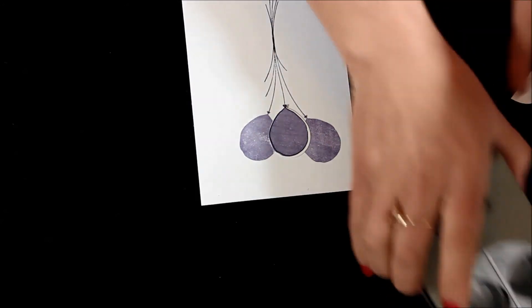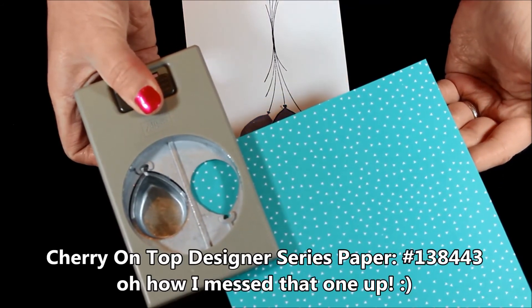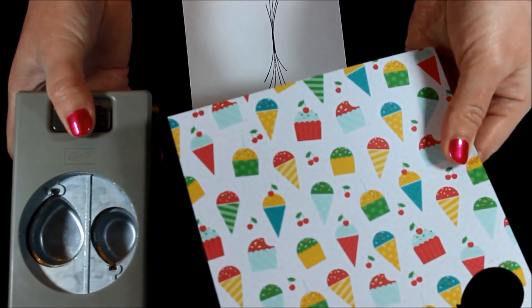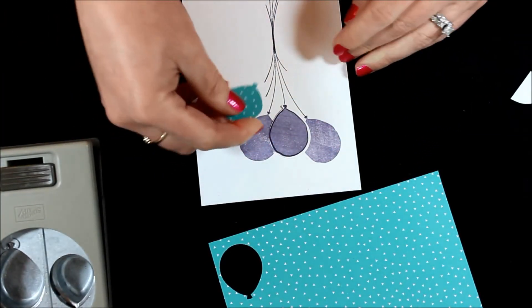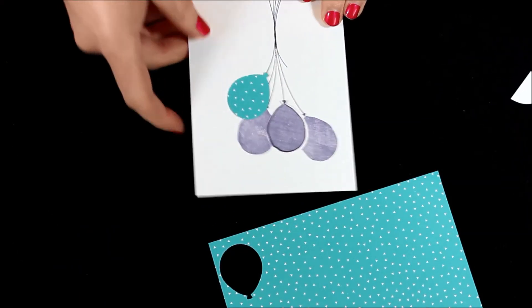You can always take some designer series paper — this is some of the cupcake designer series paper in the regular holiday mini catalog, and that gives you a fabulous little designer series paper option too with a lot of extra texture and print to it. Super fun — lots of great ways to use this stamp set.